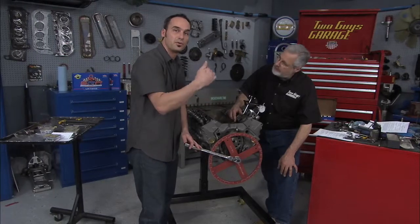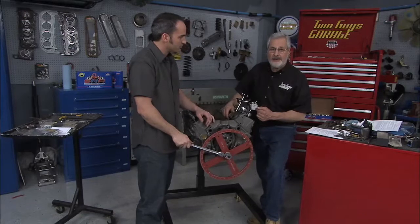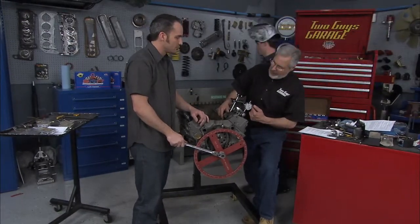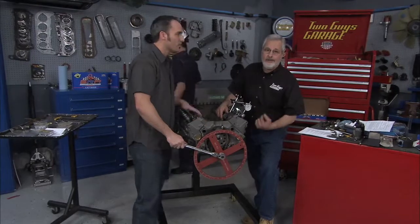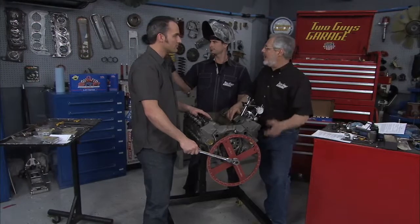So we're rolling up to fifty thousandths, we'll mark our degree wheel, then we'll continue in the same direction until it's fifty thousandths past, mark our degree wheel again, split the difference. And that should give us the same numbers on our cam card so we know exactly where we are.